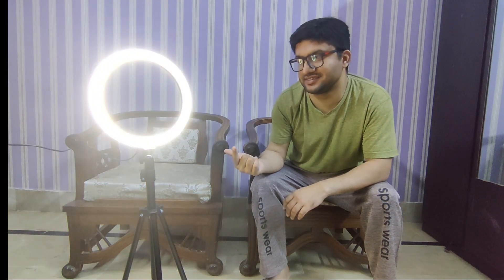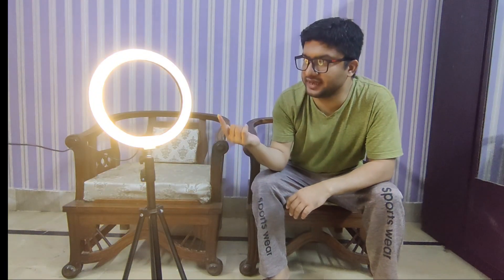Well guys, this is shade. You can see it. Here is the yellow shade, and here is the green color shade. So guys, how do you feel about this ring light? If you feel good, you can buy it from Exotic.